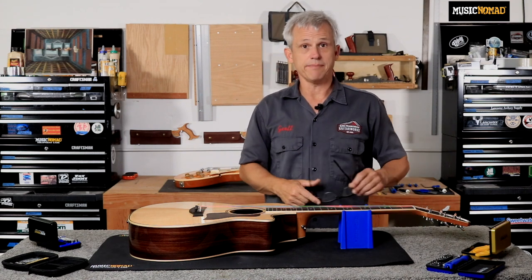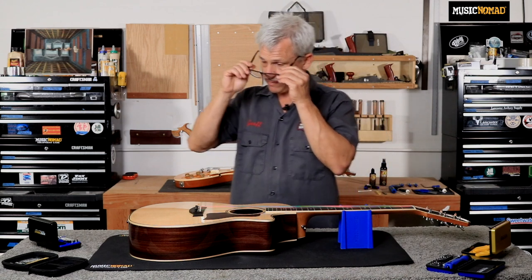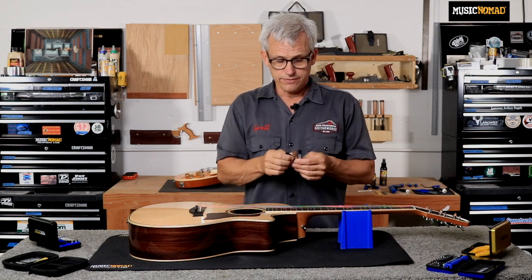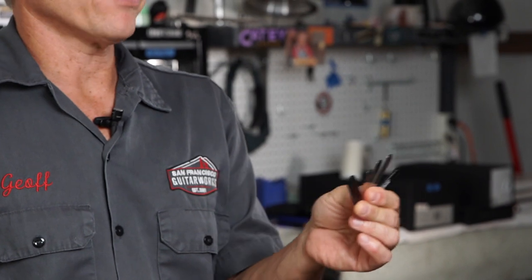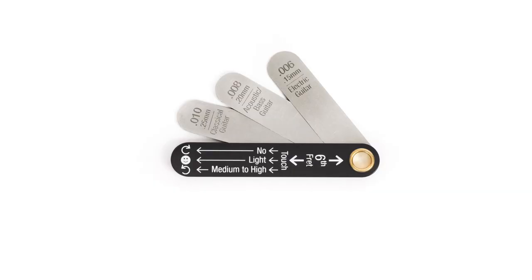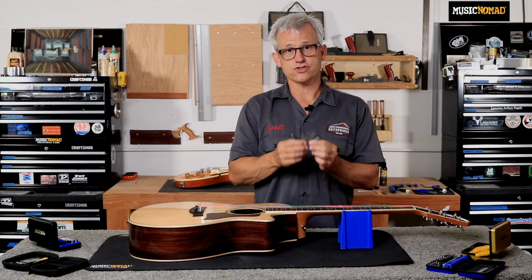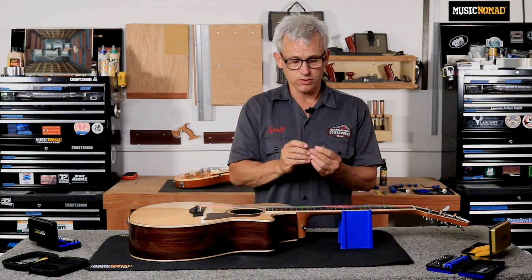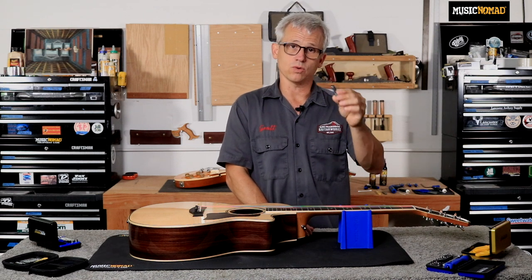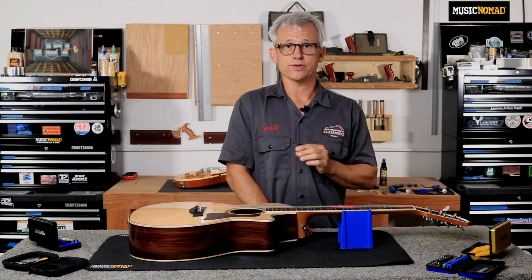We will start by measuring the relief in this guitar's neck. To do that, we will use our Music Nomad truss rod gauge. This is a really cool little gauge — a lot of thought went into making it. Not only is it a really clean design, you've got the three most common truss rod measurements: electric guitar at 6/1000ths of an inch, acoustic guitar and bass at 8/1000ths of an inch, and classical guitar at 10/1000ths of an inch. It has the instructions printed right on the cover for which way to turn your truss rod to tighten or loosen the rod to take out relief or introduce relief into the neck.